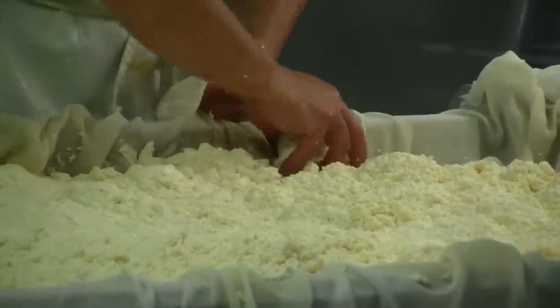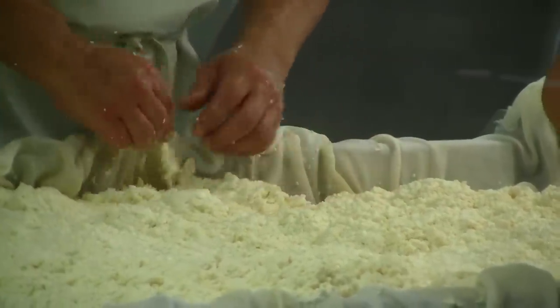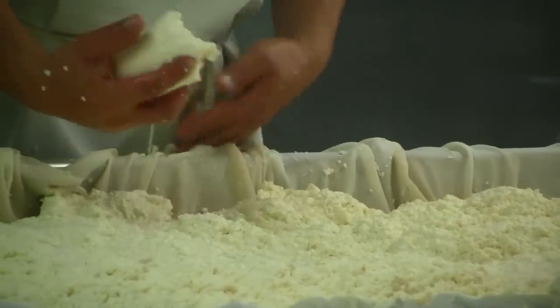Some of the other pieces that the process involves are pressure — where they put it under mechanical pressure — and that's where in the window you saw those big things hanging out.